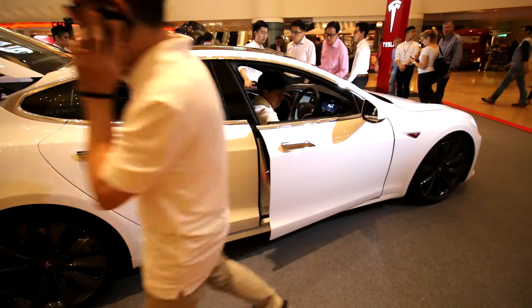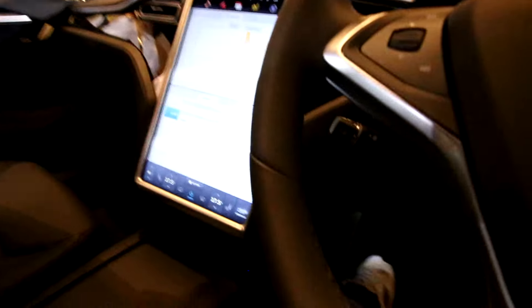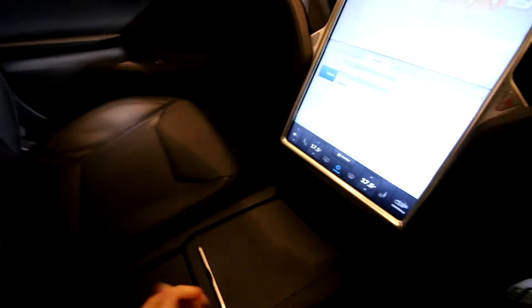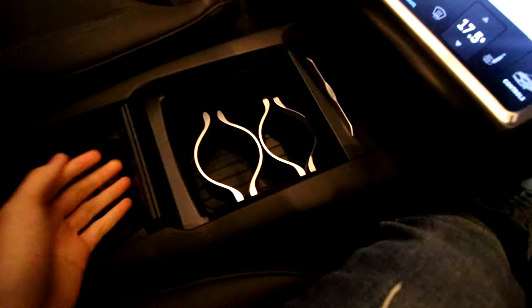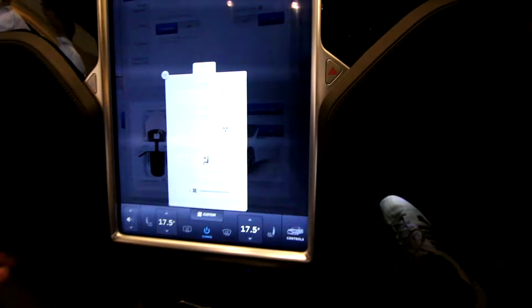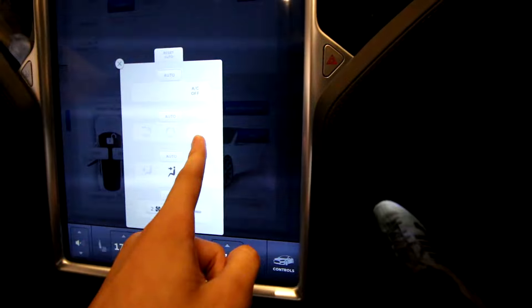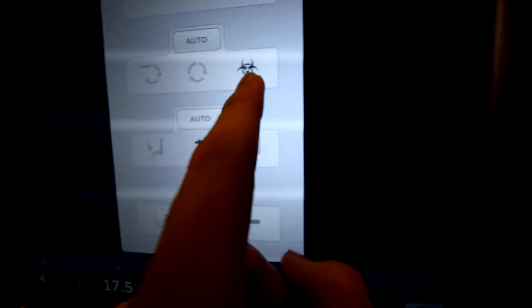So let's pop in to see the interior of the car. As we can see, there is the newly designed center console, which is a lot better than the previous generation. You also get some lights over here, and a new option called the bio-defense or bioweapon filter feature in this car — better air quality.